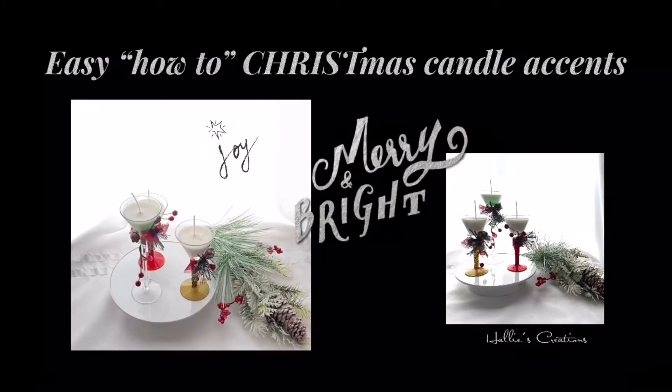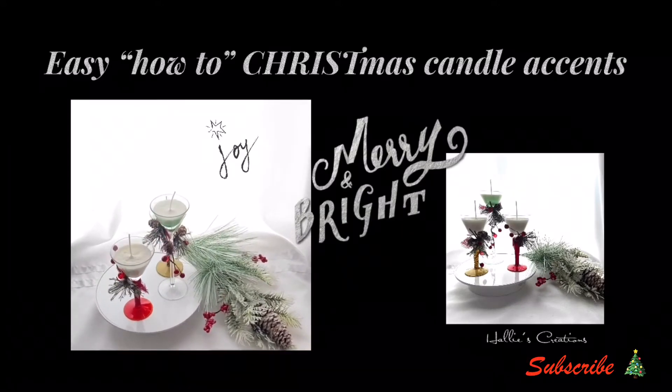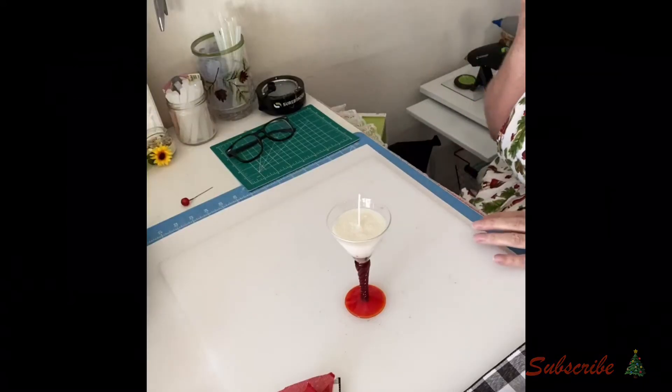Happy holidays and thank you for joining me. This is Halle with Halle's Creations. Today we are going to make these simple little tea lights.